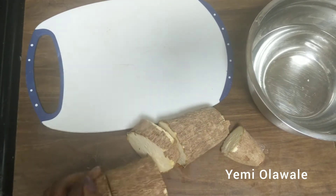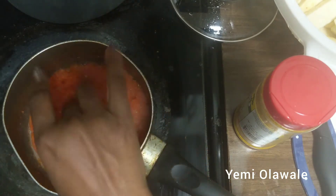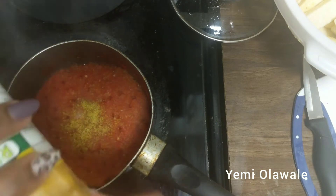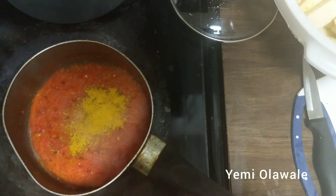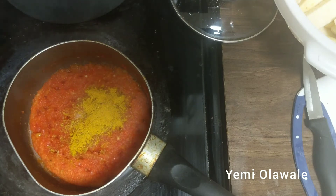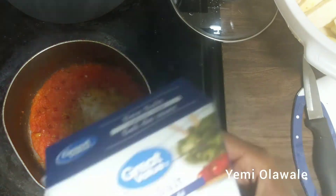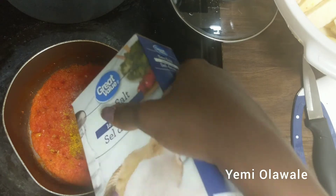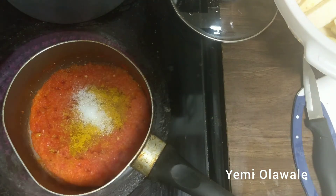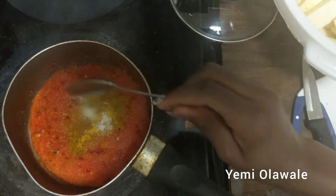After about 10–15 minutes the sauce is dried out, so now I'm adding my seasoning — a stock cube, curry powder, and some salt. That's all I use for this particular recipe, though you can add thyme and other things. I'm also going to add some oil right after; I don't want too much oil inside.